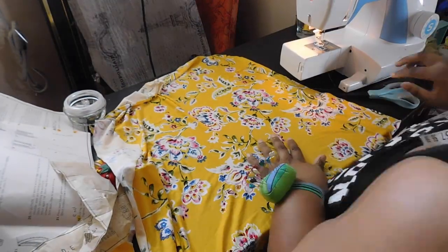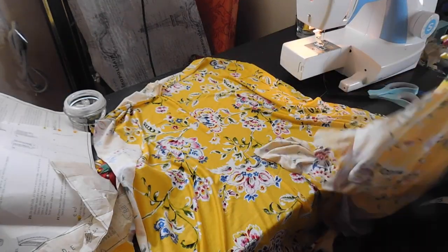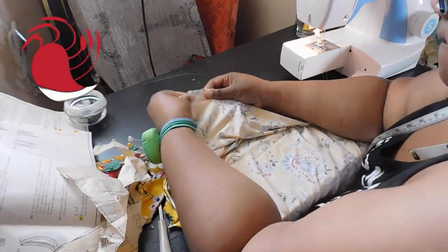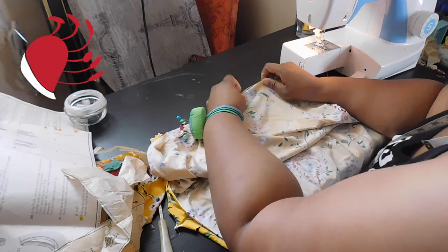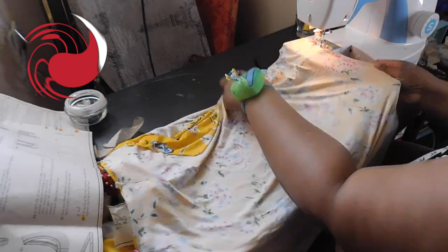I'm going to unfold that, lay it out flat, then take piece number 12, which is the front piece, and lay that down right sides together starting up at the armhole area, pinning down the side seams. Then I'll do a quarter-inch stay stitch down the side seams. Don't forget to back stitch at the beginning and end of your seams.